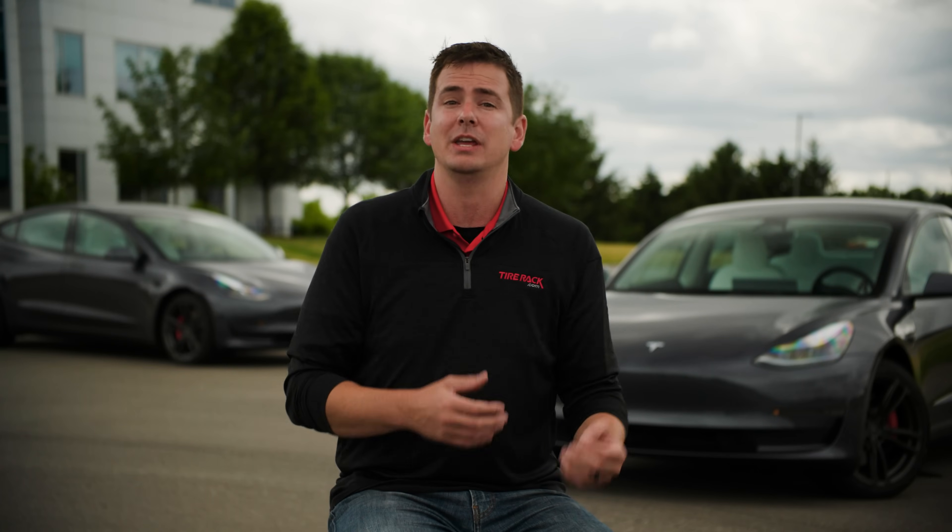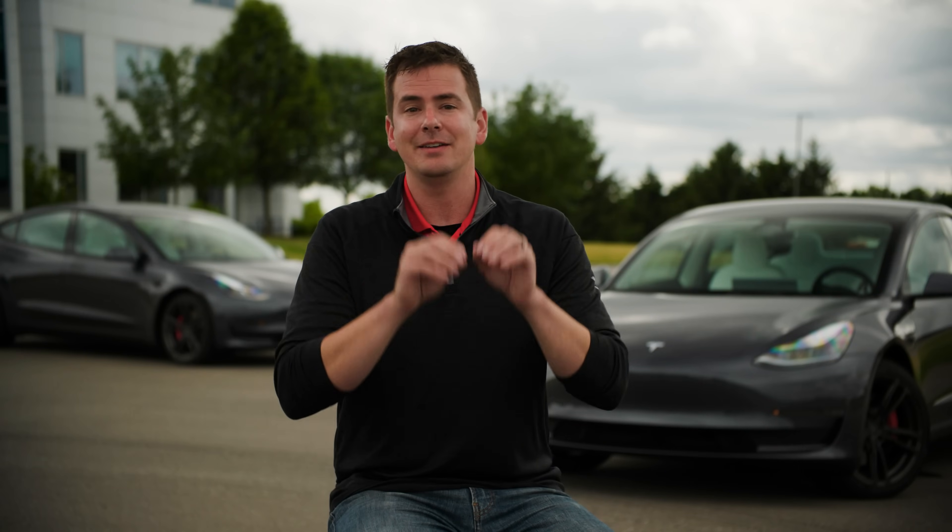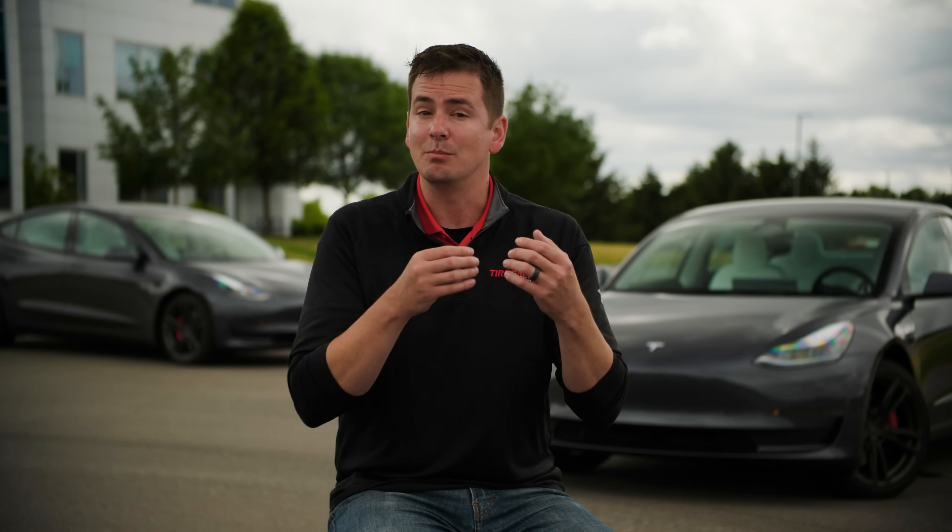We really hope this video helps answer questions and clear up a lot of the lingering uncertainty you may have. We're going to continue with our EV testing, building our database of EV tire performance and efficiency data, and we're going to keep creating more EV-focused videos. We want to hear from you if there's any specific EV-focused testing you'd like to see, or if there are questions we didn't answer here. Leave it in the comments section, and if you want to see more test videos like this one, be sure to like and subscribe.